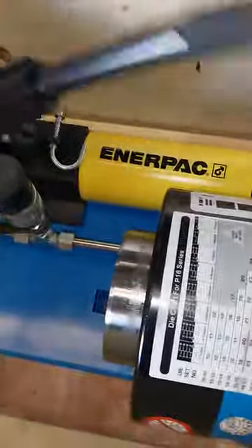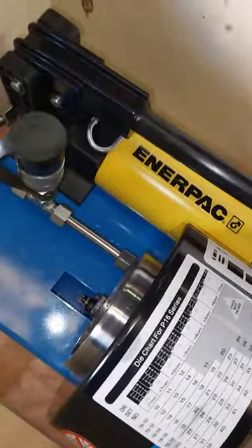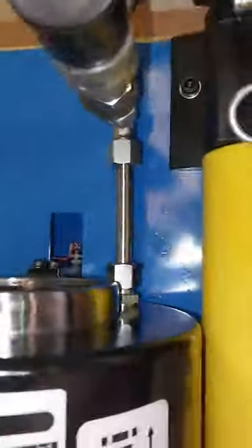This is a two-stage pump. When you pump by hand, it supplies a high volume of oil; when it starts to actually pressurize, it shifts to the second stage — low flow, high pressure. To return, same as before, open this valve up. To start crimping again, close the valve — just snug, doesn't need to be super tight — then you can start the process again by hand.